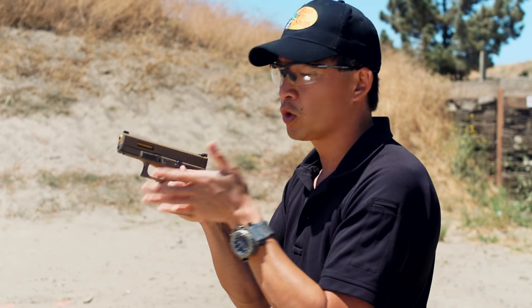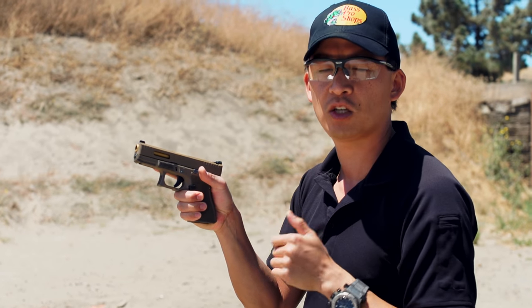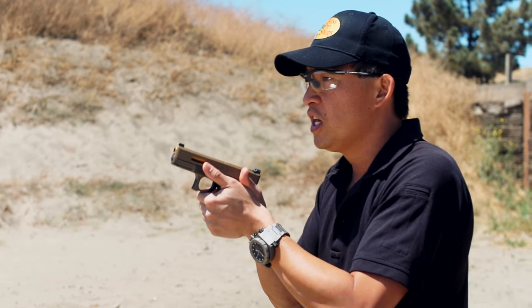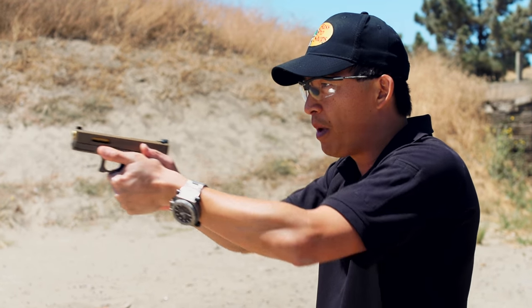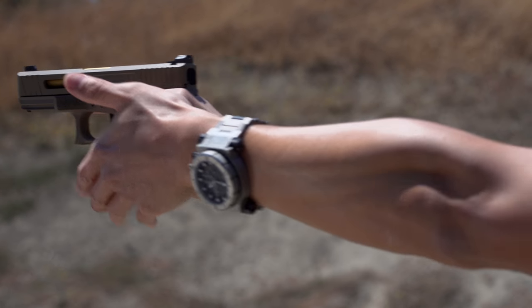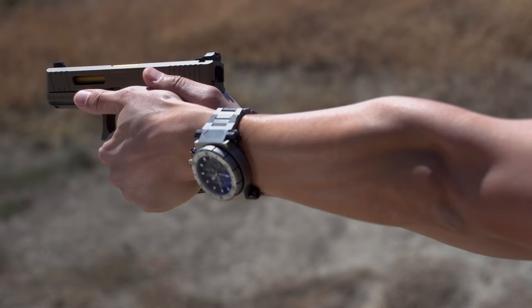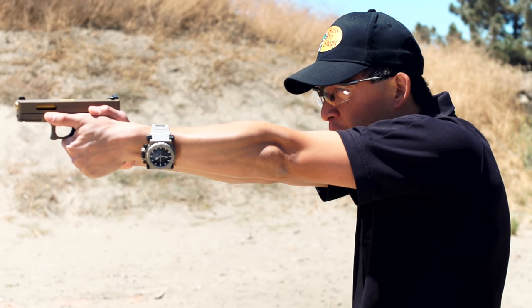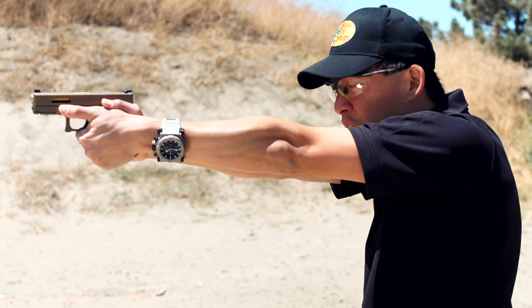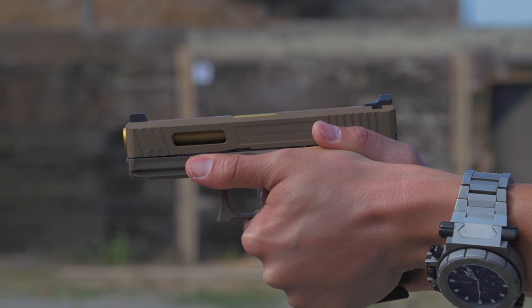So if you think of your hands like a vice, there are two things going on here. The first one is called isometric tension. What isometric tension is: when I have a grip on the gun, I'm actually pushing forward with my shooting hand while I'm pulling back with my support hand. You can think of that as the forward and rearward pressure of that vice.